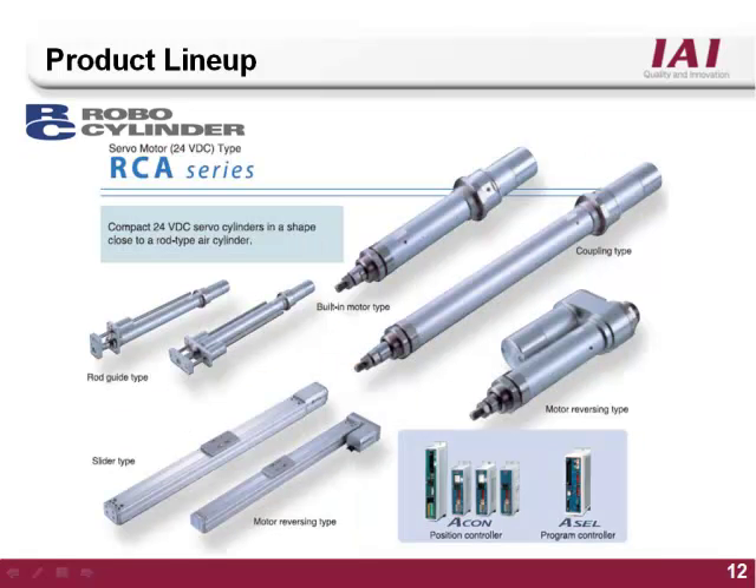The ERC2 series features a 24V true servo motor. The ERC2 rod style family closely mimics the body style of pneumatic cylinders and comes with many of the same mounting options. The ERC2 is a low cost true servo motor system that is compatible with the Acon or Asep RoboCylinder controller, and is also compatible with the 2-axis fully programmable Acell.